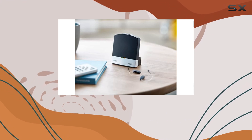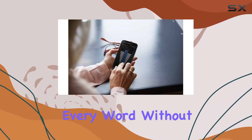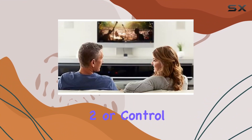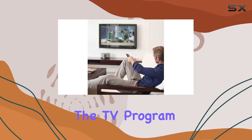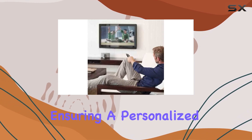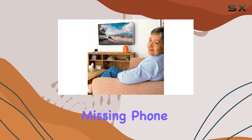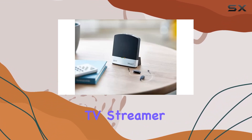The ReSound TV Streamer 2 lets you adjust the volume of your hearing aids independently, so you can hear every word without disturbing your loved ones. The Remote Control 2 or control app gives you the power to fine-tune both the TV program and your hearing instruments, ensuring a personalized and comfortable listening experience.